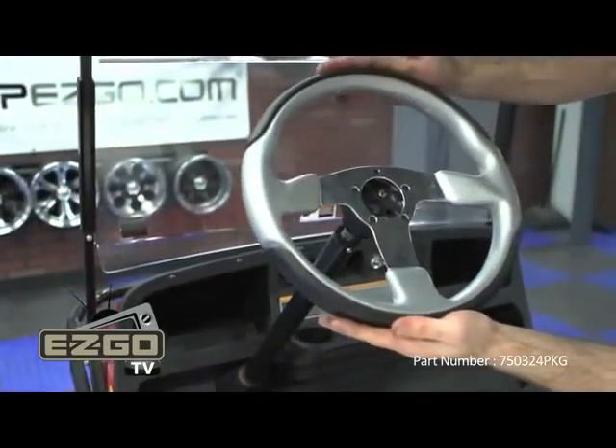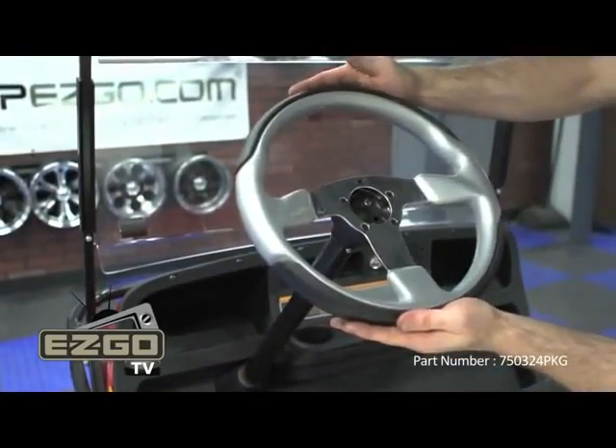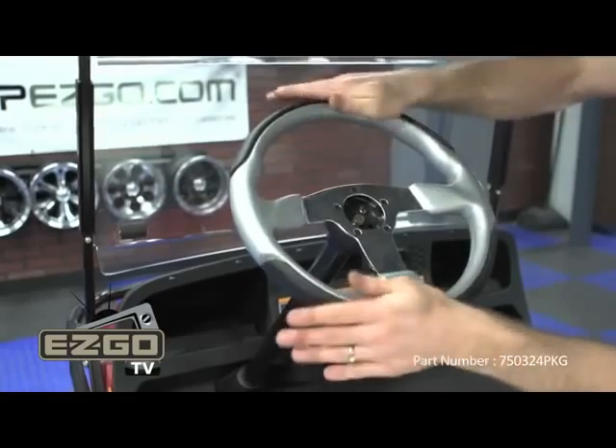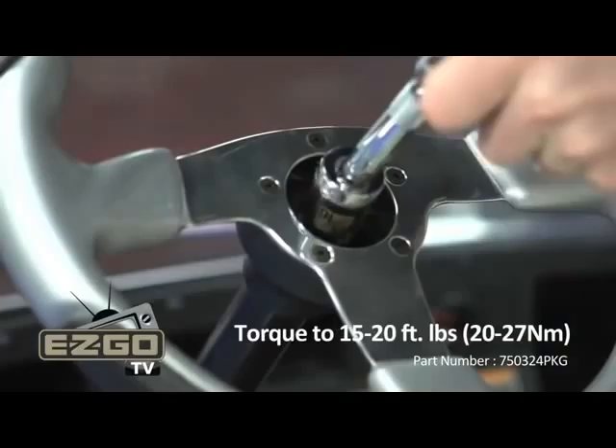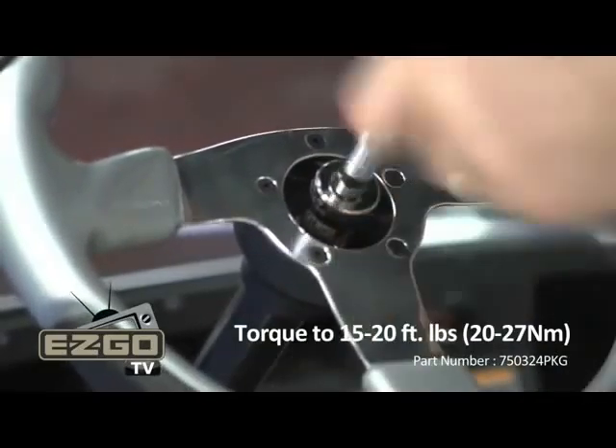Now, install your new Premium Steering Wheel to the steering column. Make your best effort to ensure the wheels and steering wheel are in proper alignment. Secure with the 15/16 inch nut.